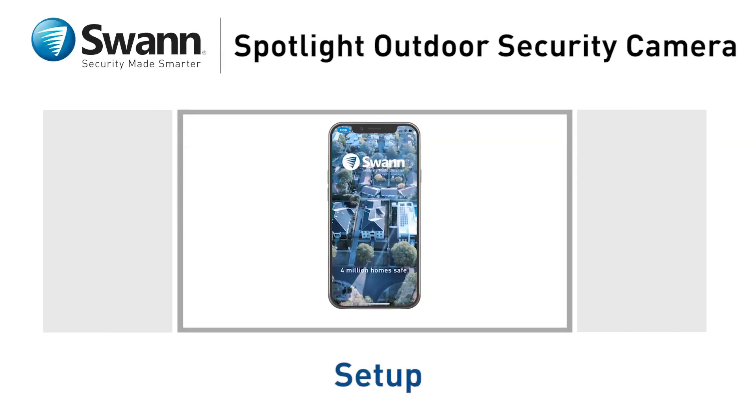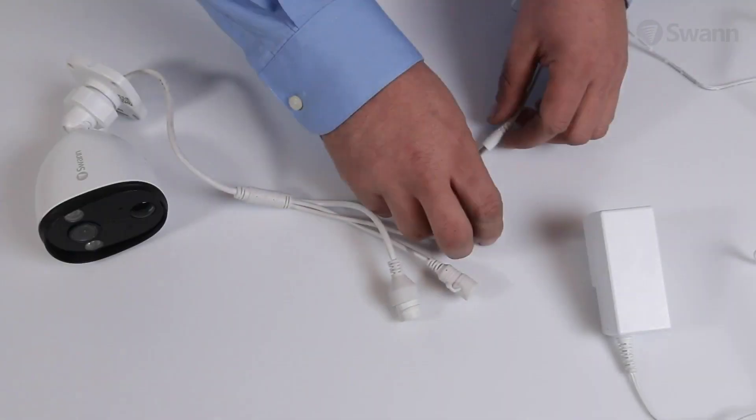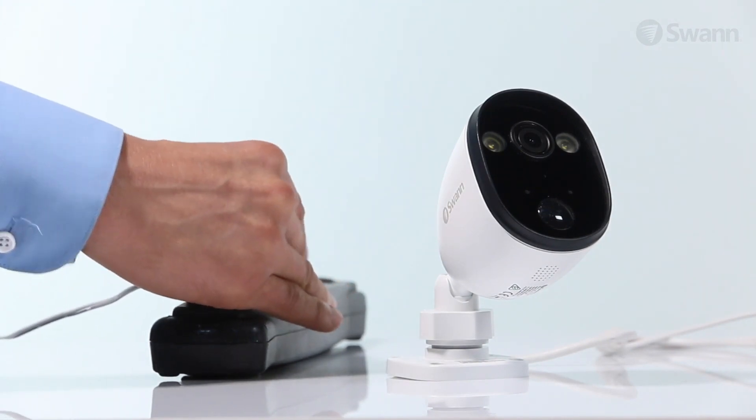Let's walk through the Quick Start Setup Guide for your new SWAN Spotlight Outdoor Security Camera. Begin by connecting the camera to your power adapter, then plug the power adapter into an outlet within range of your Wi-Fi network.